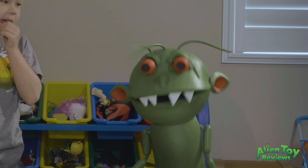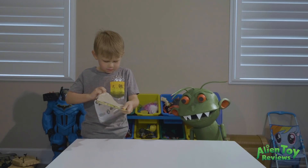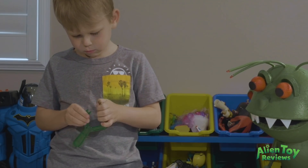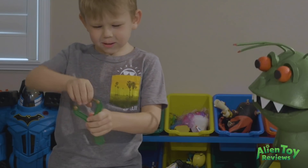Let's see how it works. Okay, let her rip!